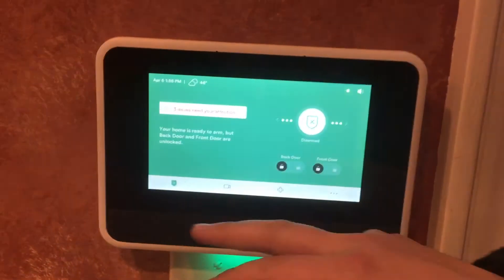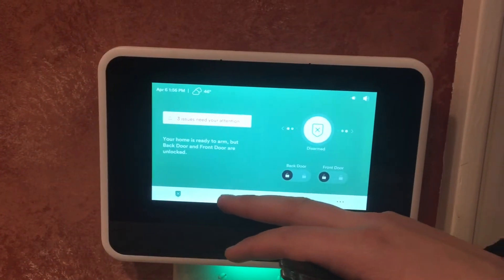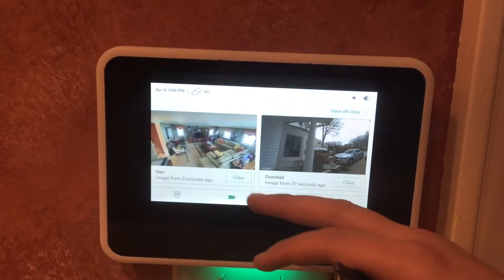From the home screen right here, we have the home button that gets us to the main screen. We have the camera option right here, which shows us all your cameras.